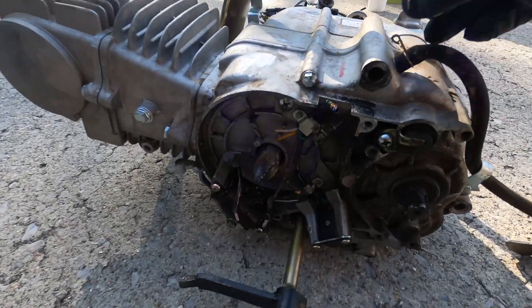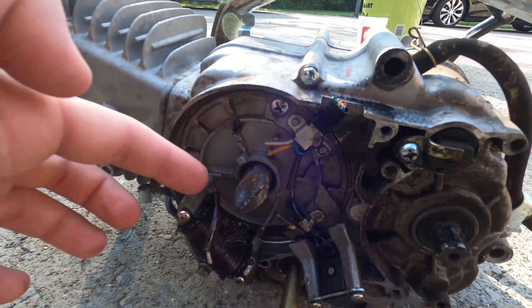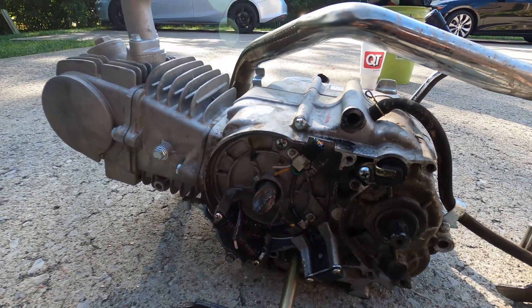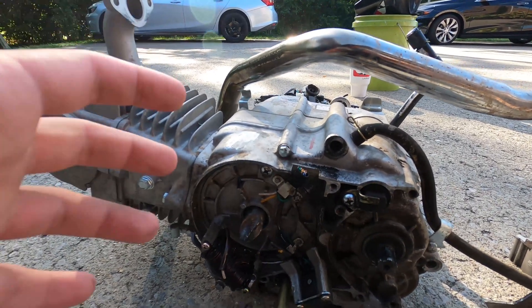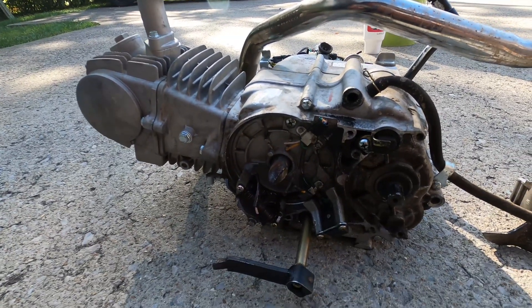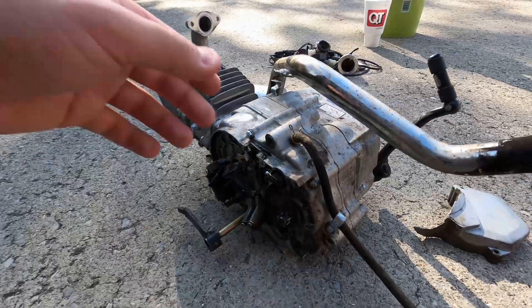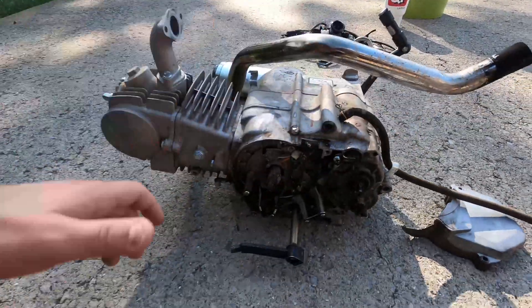Here is how badly damaged it was. The person I bought it from said someone was really hard on the shifter and broke off the whole shaft, so I'm not looking forward to replacing that. I might do a future video putting this on a mini bike with an electric motor and four-speed, but I'm not sure yet. If you guys want it, let me know — I could probably ship it out.